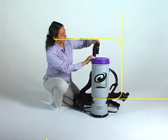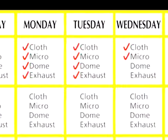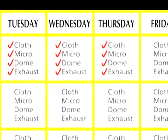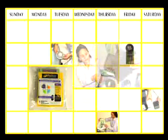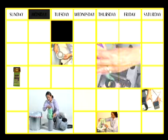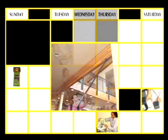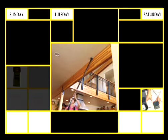ProTeam recommends that you keep a filter maintenance log, which will enable you to keep track of filter cleaning or replacement. Remember to only use genuine ProTeam replacement filters to ensure optimal performance. Failure to use genuine ProTeam replacement filters will void the product warranty and shorten the lifespan of the product. For more information on this vacuum's warranty, please refer to the Standard Warranty section of the Owner's Manual. By following these guidelines, you will enjoy an exceptional product for years to come.